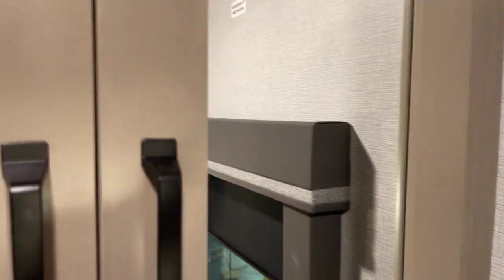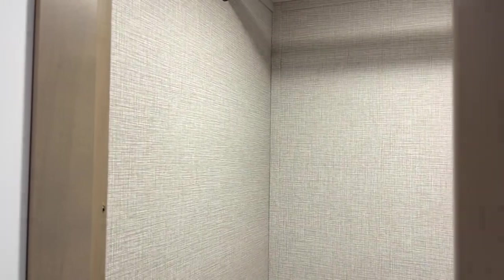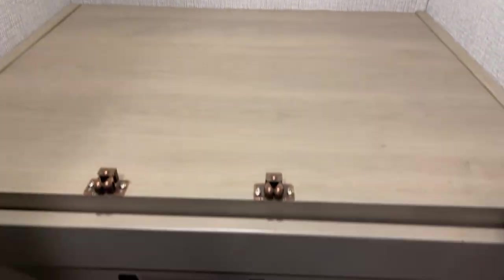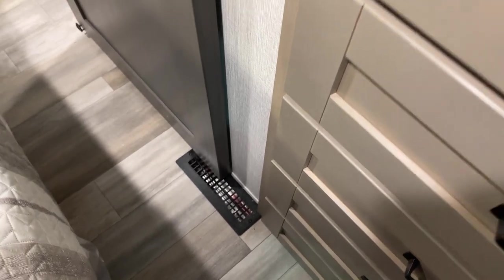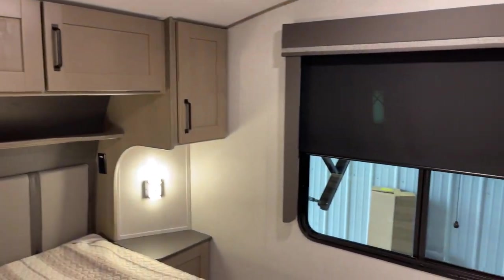Over here to the closet — open it up and there go those motion activated lights again. It's a little taller than a shirt closet actually, with plenty of storage down underneath. And that is a floor register in here, so just to clarify — there are no floor registers in the main part of the coach on this 150 series; they tend to put the one floor duct under the closet area due to construction needs.